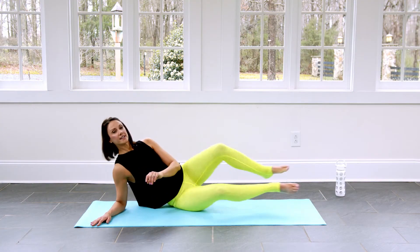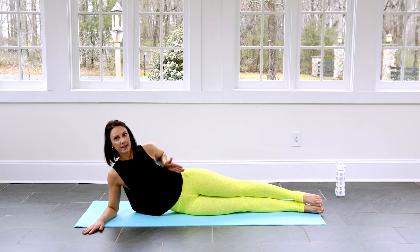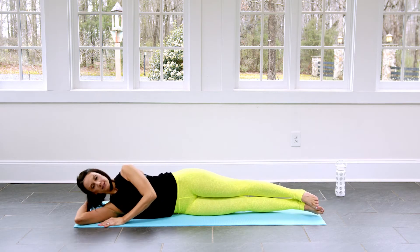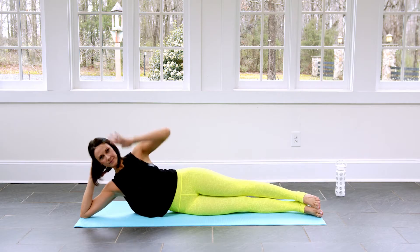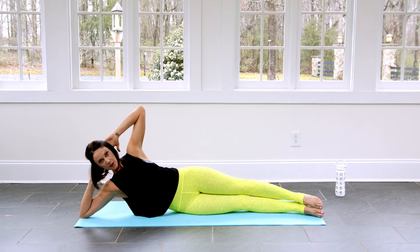Now we're going to lay down onto our sides. If you want to add challenge, you're going to have yourself in a perfectly straight line. If you want to give yourself a little bit of love, you can bring your legs forward just a bit. You also have the option to be all the way down with a little lift in the side belly, or you can be here without hanging out. We're working, so the obliques are active the whole time.